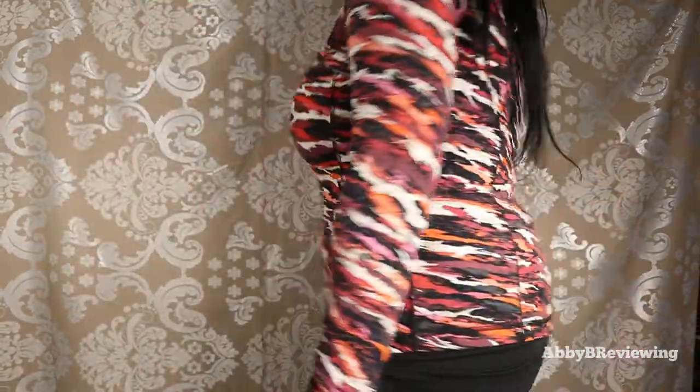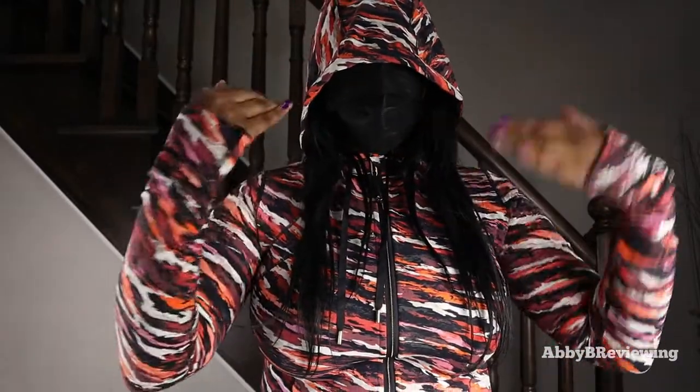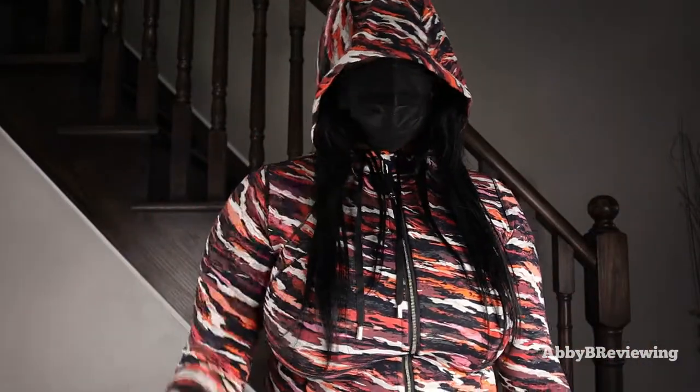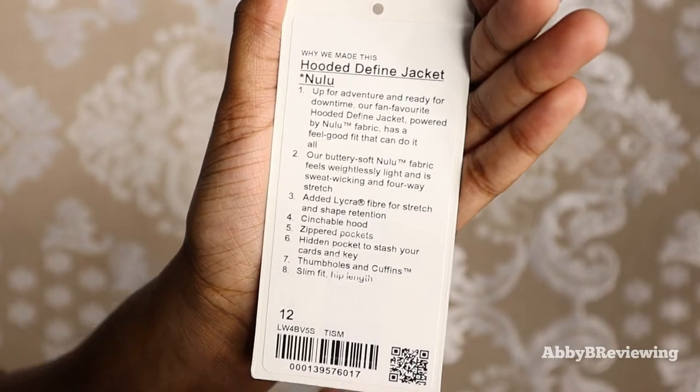The Hooded Define Jacket has a hood, and it's nice and big — it comes right below my eyes. Here's the tag for anyone interested in that information.